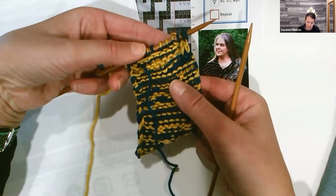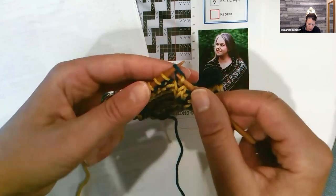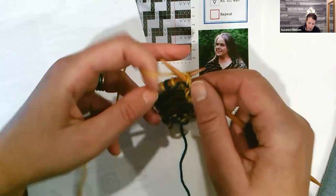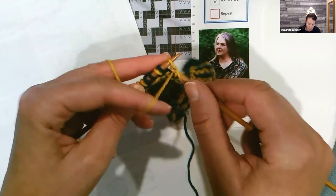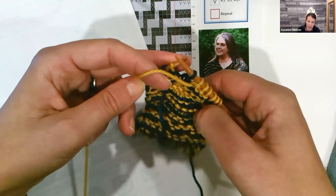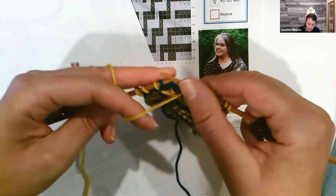The second row — I call it the rest row — you're slipping the exact same stitches that you did before. We need to get ourselves back across so we can change yarn. I'm working back this direction on the wrong side. The edge stitches I'm going to knit. And now if I see the color I'm working with — if I see the light color — I'm going to purl. If I see the dark color, I'm going to slip it, keeping yarn to the wrong side.